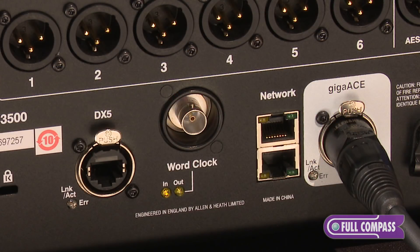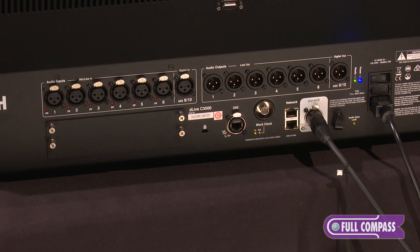There's also a BNC word clock input for clocking to an external source, as well as an expansion out port for our DX series of I/O expanders.